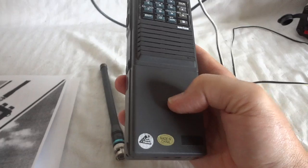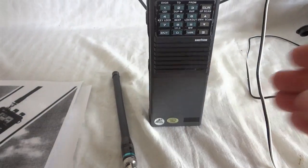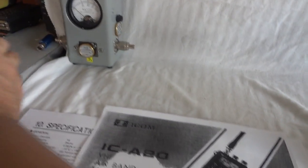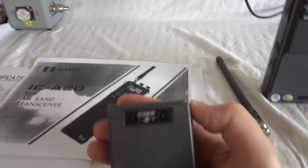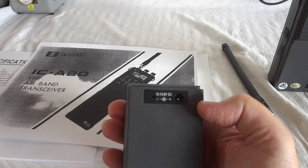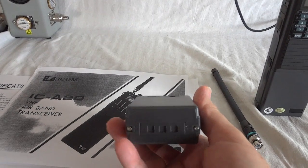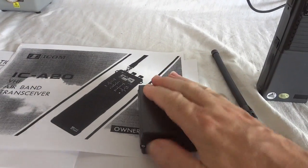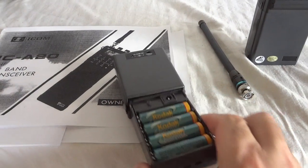I have a battery case that allows you to put your own batteries in — double-As, I think it is. I have a similar one here to show you that there is an internal charge circuit. You can also charge it from the standard ICOM chargers.